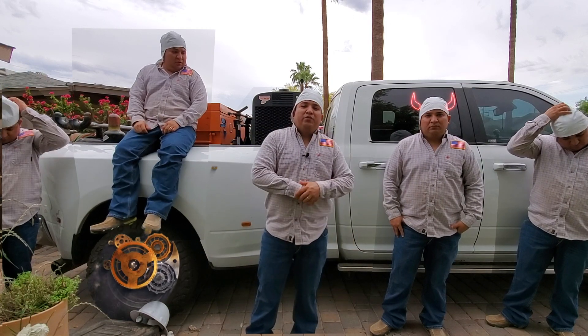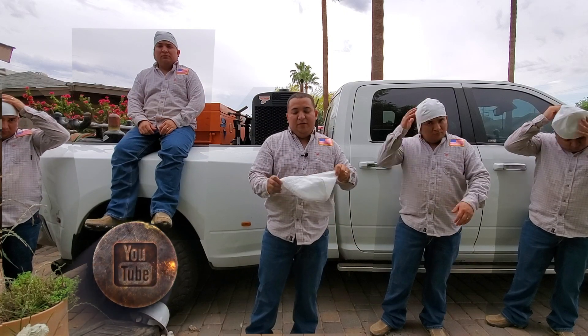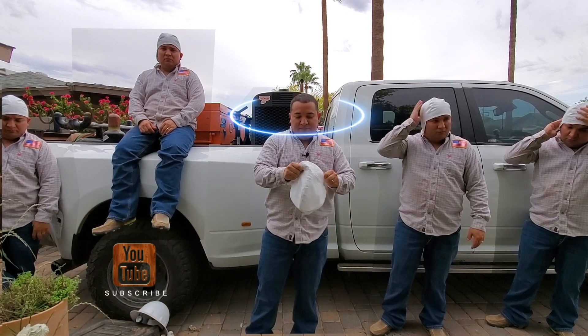Hey, sexy welding people from YouTube, welcome back to another video from Captain Manny. Today we're doing a review, so stay tuned and don't go anywhere. Let's get it!